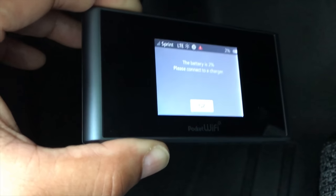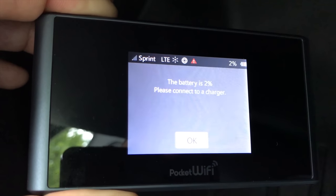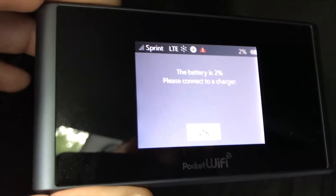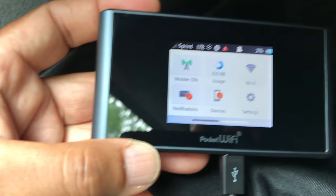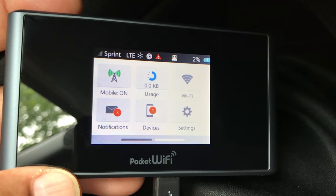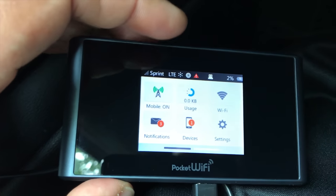If you're concerned about security, it's not hardwired in or anything — it's just on Velcro. I do get the warning that the battery is at two percent, please connect to a charger, so I'm going to go ahead and reattach it and plug it in just for the sake of this video so I don't lose power. All right, so now I have it plugged back in and it's charging again.